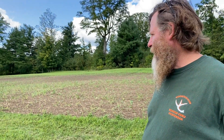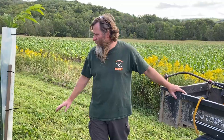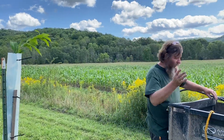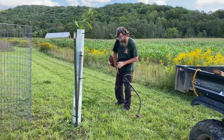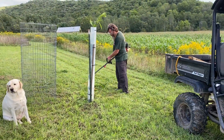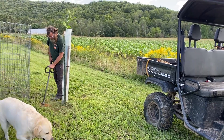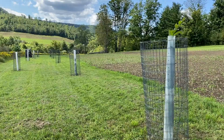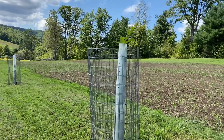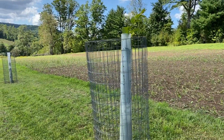We'll whack the bushes around the bottom of them and keep at them, see how they grow. Even if we could keep half of them alive, I'll be happy on this hillside. We may be planting more later on — just to keep some here would be great. This is an update on the chestnut trees — November drop, out of the tube.